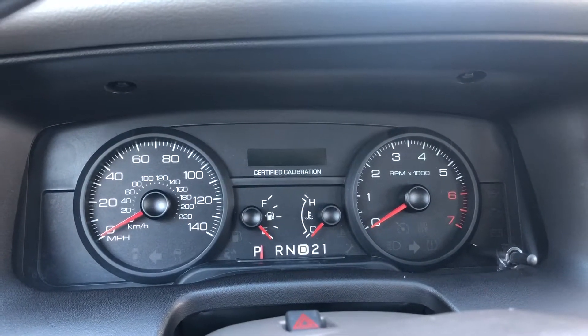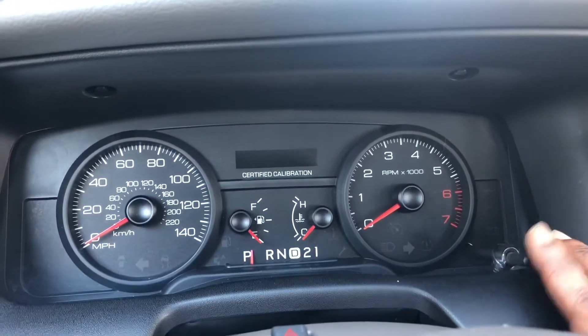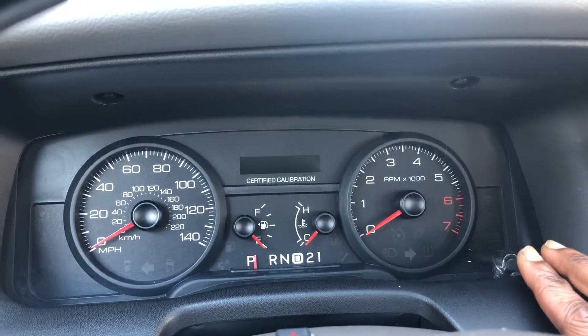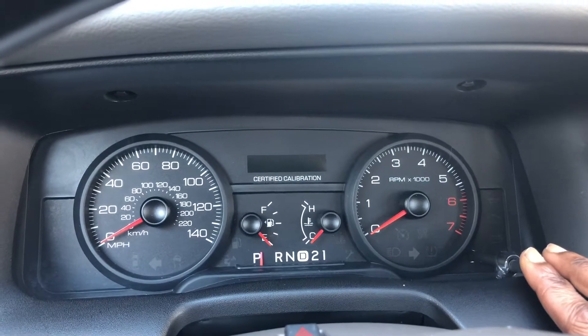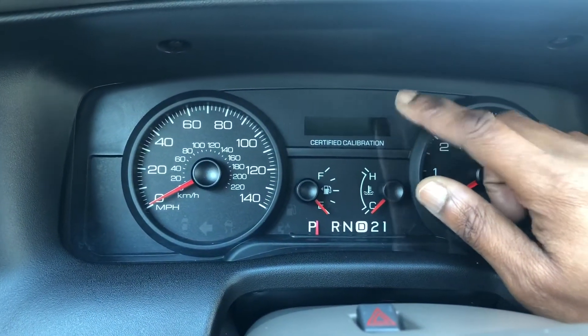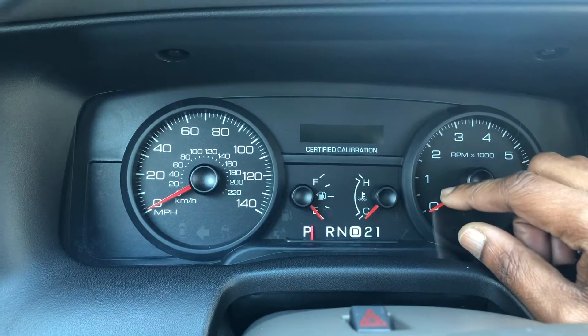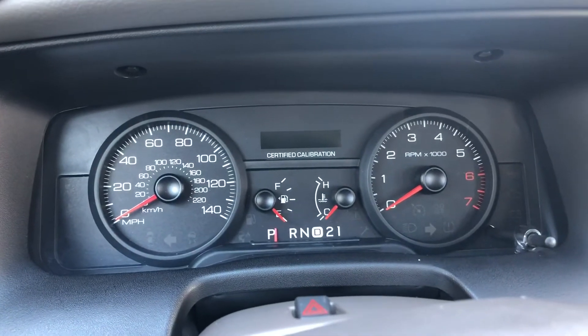So I figured out that if I hold on to this button as I turn the car on, I can turn this thing into a DTC reader. Check it out — this is how you do it.